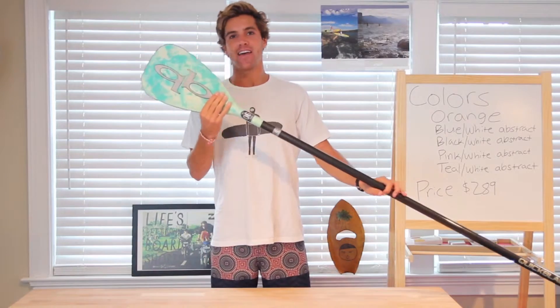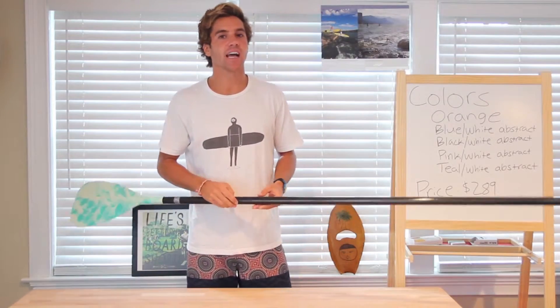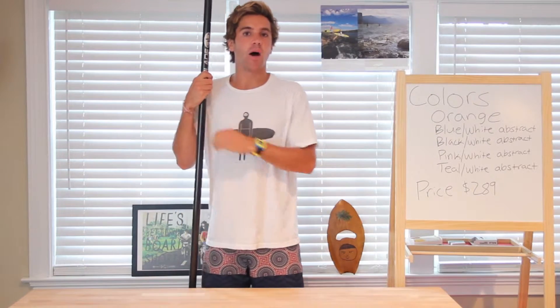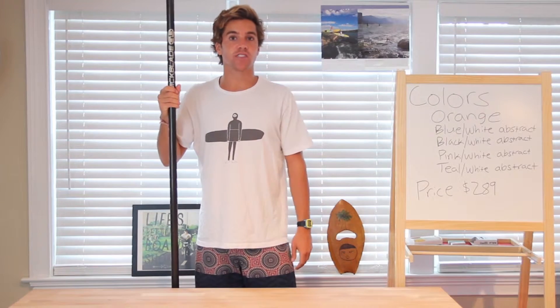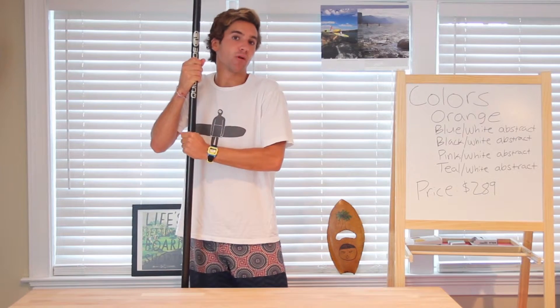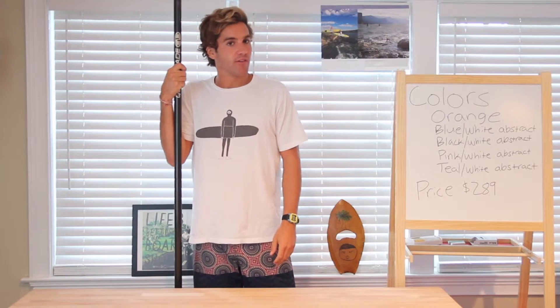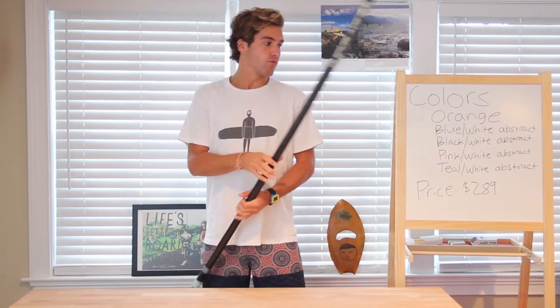As you can see here, the price of the Kanaha is $289, which may seem on the more expensive side. However, if you're looking for a paddle with a good balance of surface area and a softer, more forgiving shaft, this is kind of a good middle of the road and a lot of fun to paddle with. The flex characteristics are great, and overall just a durable paddle.